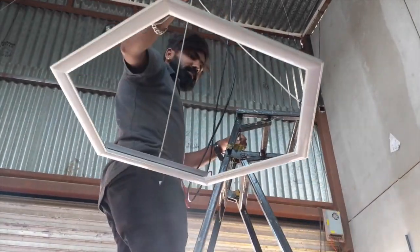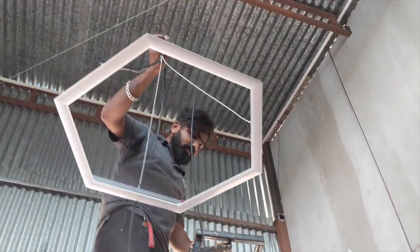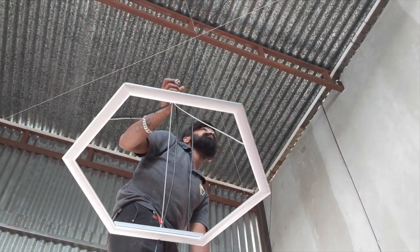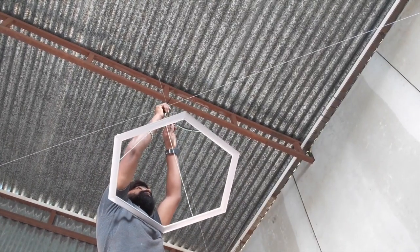Once all three sides are done, you can go ahead and hang it from the ceiling. I put a hook on the top and using some binding wires made a structure where I can just hook this LED light.